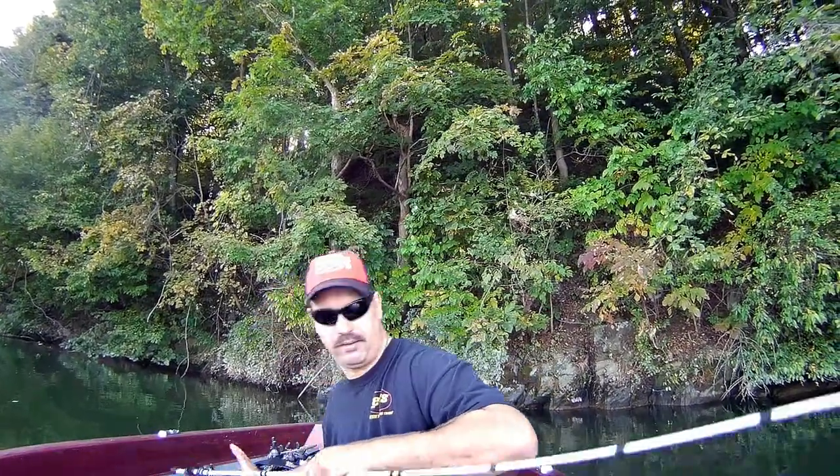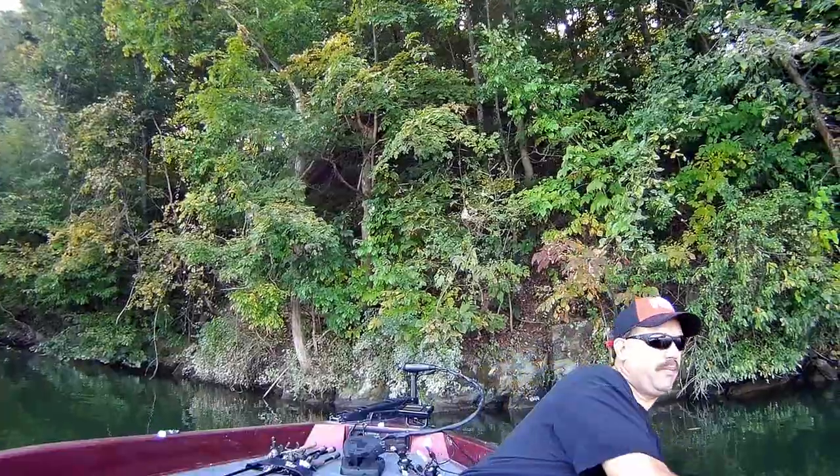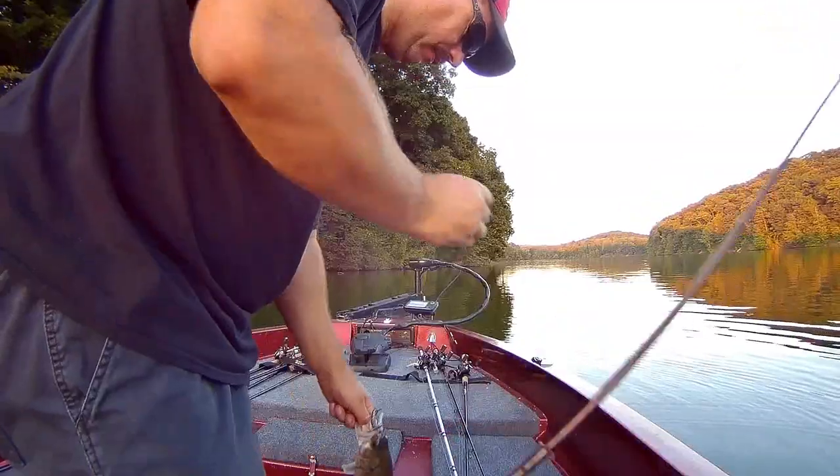I got everything all tangled up, but I'm gonna turn this camera off. If I catch any more fish I'll turn it back on. I want to conserve battery and memory — it's only about 12:31 and I'm gonna be out until 7 o'clock, so I'm not going to run the camera the whole time.